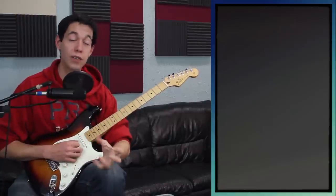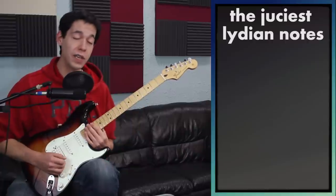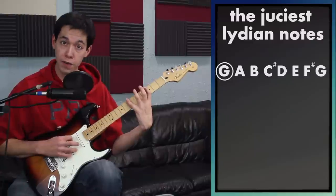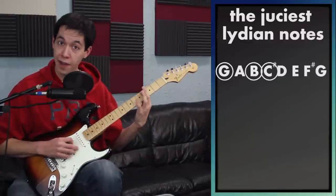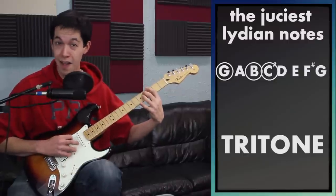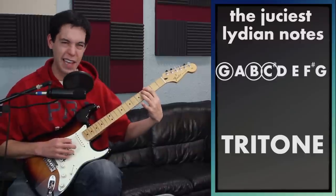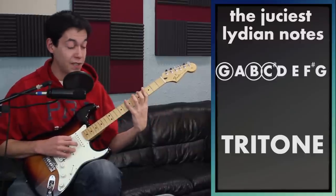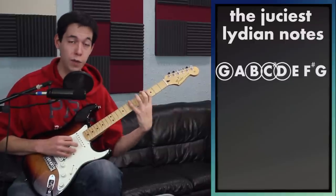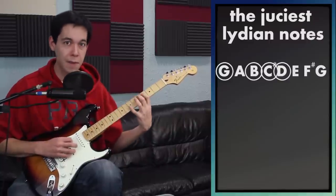How do you really squeeze all the juice out of Lydian? The real key to the Lydian power and feel occurs in the root, the third note of the scale, the fourth note of the scale — which is a tritone — and I did an entire video on tritones. That distance from my root to my tritone is kind of the heart of the matter. We've got that tritone, but we also have this nice major third note, and then the fifth as well. Those four notes — the root, the third, the fourth, and the fifth — I think are the most important notes in the Lydian scale.